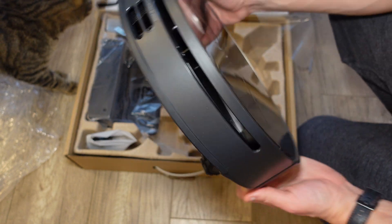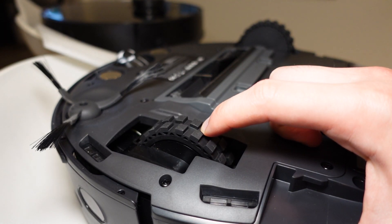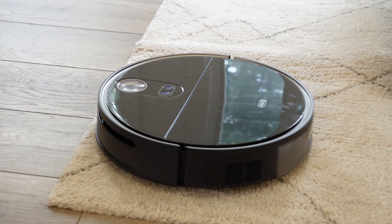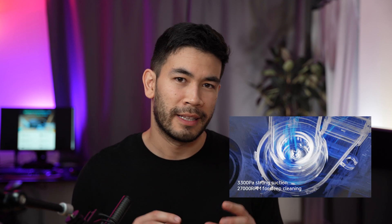Moving along to the form factor of the 360 S10 robot, one thing it has not lost from the previous generation is the large wheels. These large wheels are fantastic — they're really large so they can go over really big obstacles. For example, a thick plush carpet — it's able to transition onto it very easily. So even though the S10 has become smaller and sleeker overall, don't let that fool you — the actual suction power has become very strong. There are four different profiles in terms of suction power.